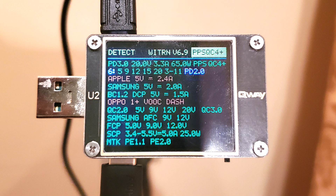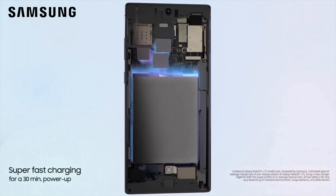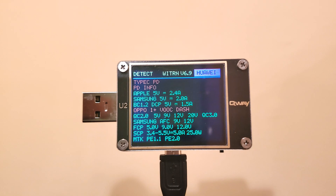We verified all the voltage levels — 5, 9, 12, 15, and 20 volts — and Qualcomm Quick Charge 4 Plus, including PPS for 3 to 11 volts, which enables the fastest 25 and 45-watt charging modes on certain Samsung phones.